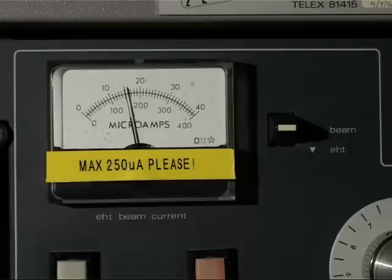The meter normally reads the beam current, but by operating this key it will switch to read the EHT voltage on the tube, which is normally 25 kilovolts. Excessive EHT voltage can result in the production of x-rays from the cathode ray tube, and this is something to be avoided.